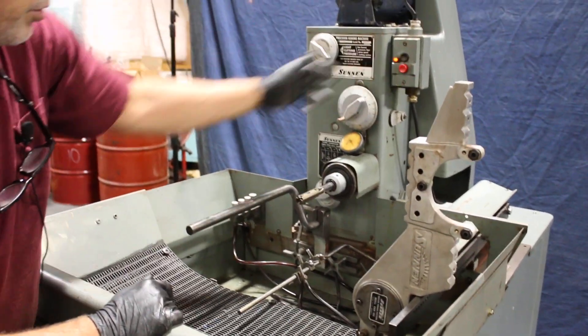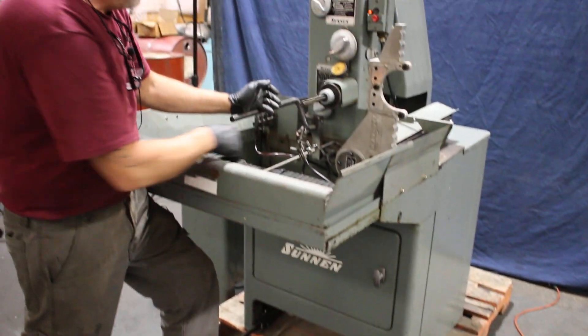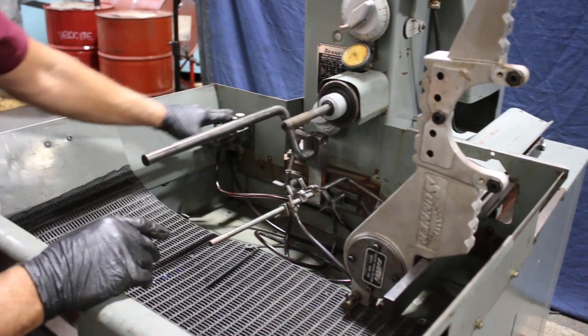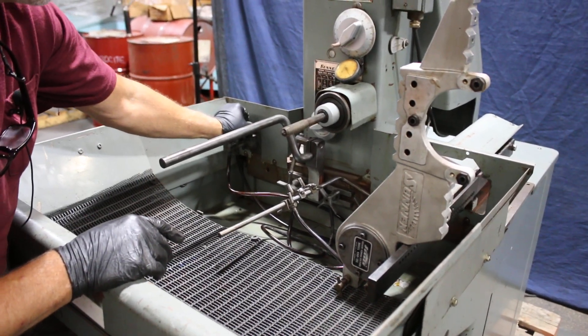We're going to start this motor up. You have your arbor here, your quill here, your adjustable rod here with all of your honing fluid nozzles, and a bank of adjusters here on the manifold, and the main on and off in the back here.